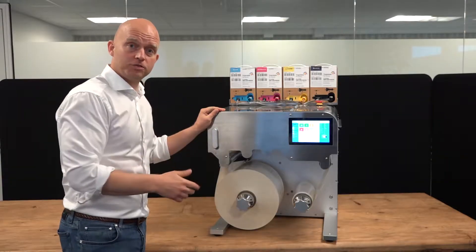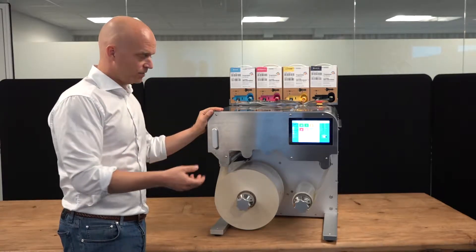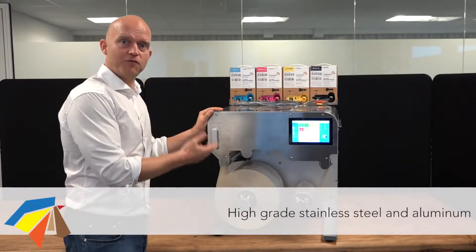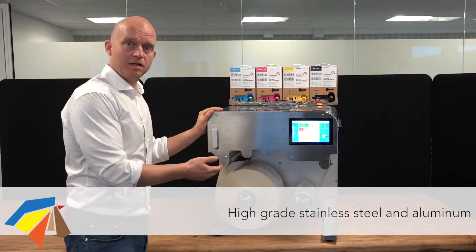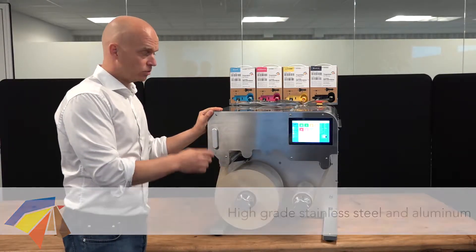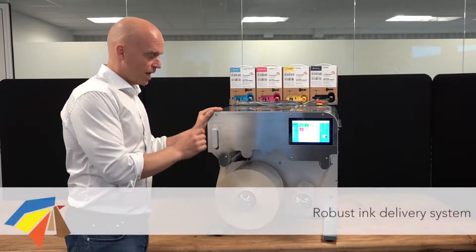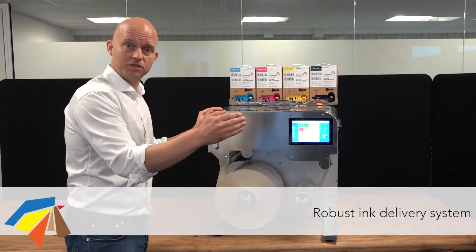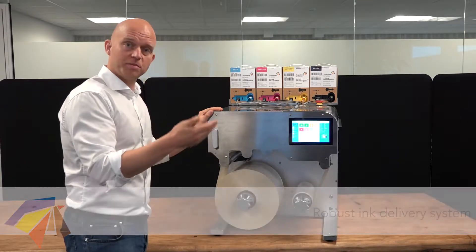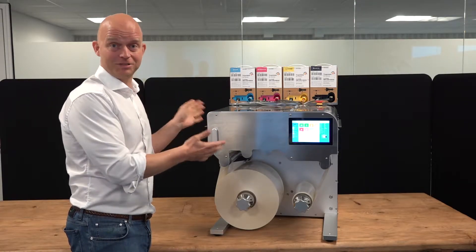Another two areas which are not visible to the eye that also define a press are the high precision in the manufacturing — we manufacture everything in stainless steel and aluminum — and on top of that, we developed an ink delivery system which has absolutely no contamination of the ink and keeps air outside the system. Air contamination is the worst that can happen inside an inkjet system.